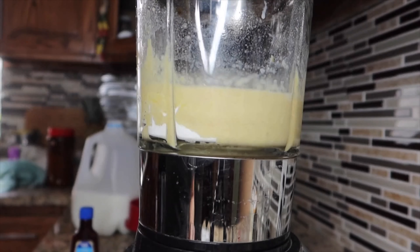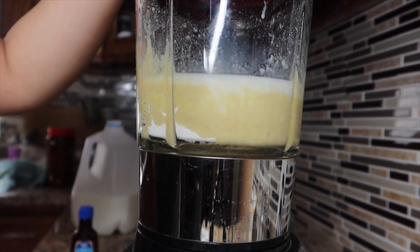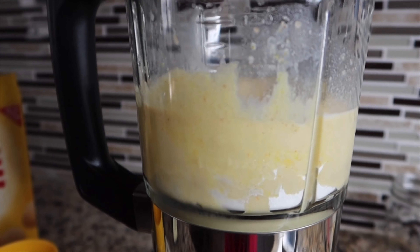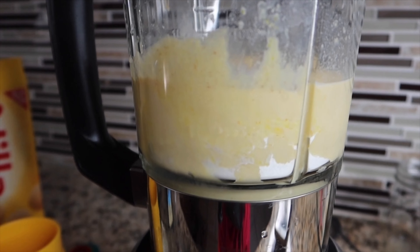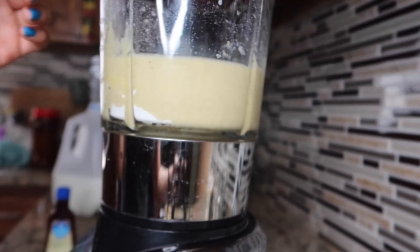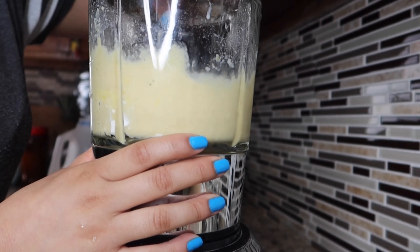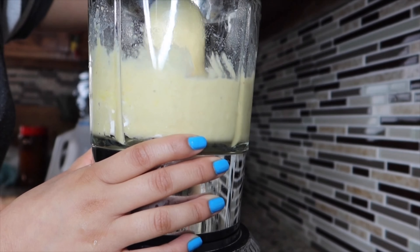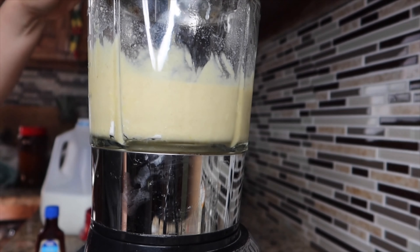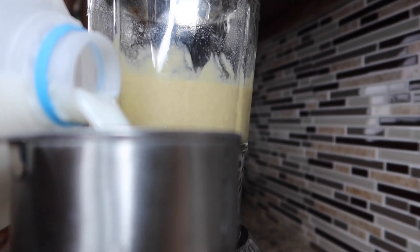I added half a cup of milk. Now start blending everything again and then check the consistency to make sure that's how you want it. The consistency for me was still a bit too thick, so I added another half a cup of milk.